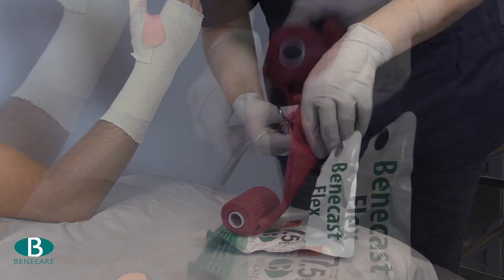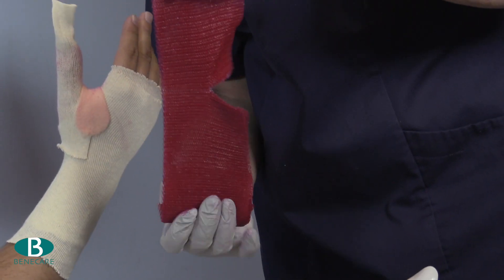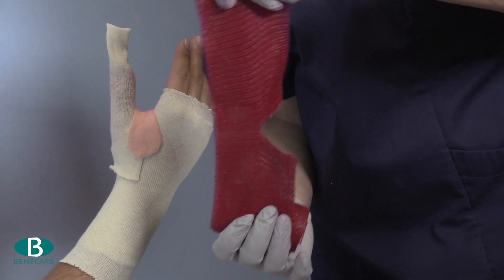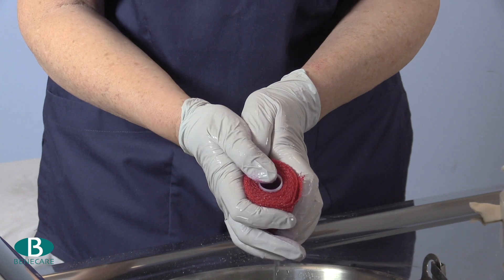Now dip into room temperature water with a gentle squeeze to remove any excess moisture. This material can be used dry and over-wrapped with a wet bandage to provide more working time.